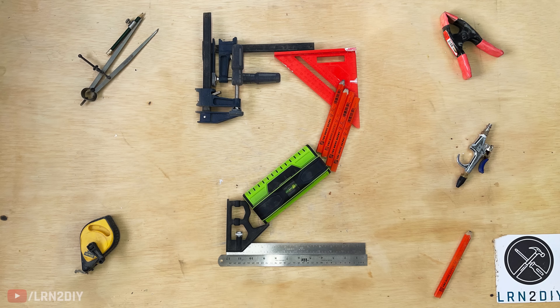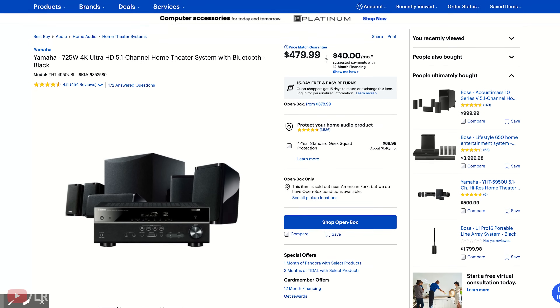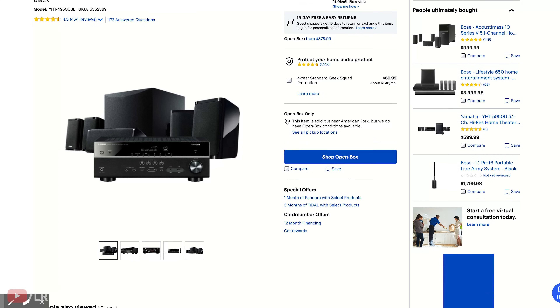For our middle tier budget home theater system, this one comes in at right around $800. Still a real bargain, but it has a few features that put it above the lowest tier. Included in this system is a full surround sound package with a Yamaha receiver. This Yamaha all-in-one package includes your receiver, five surround sound speakers, and your powered subwoofer all in one package for $480.